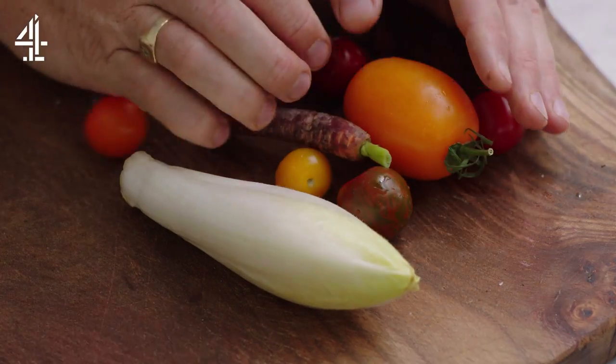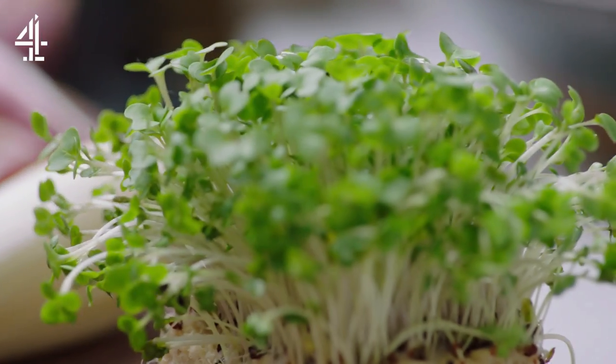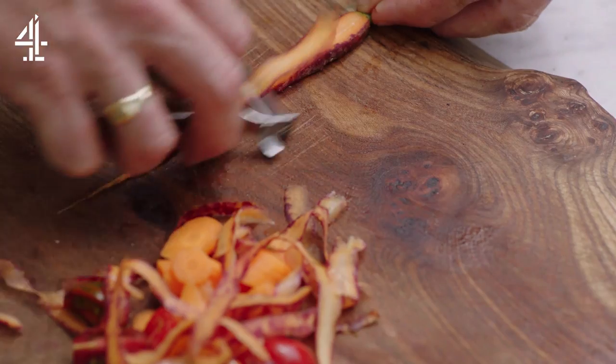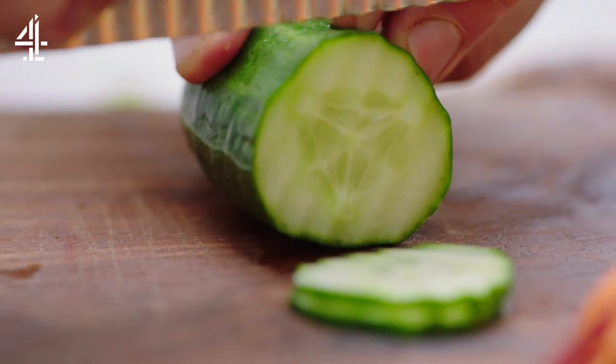Time to do the sunshine salad. Why is it called sunshine? Because it's colorful! I'm going for carrots, tomato, chicory and cress, but pick your favorite veg and make it your own. Chop, shave and slice for different shapes and sizes.